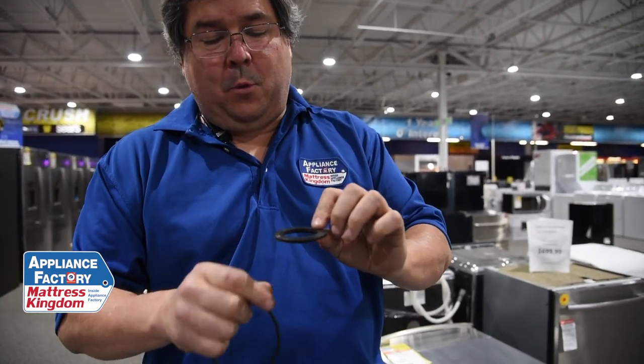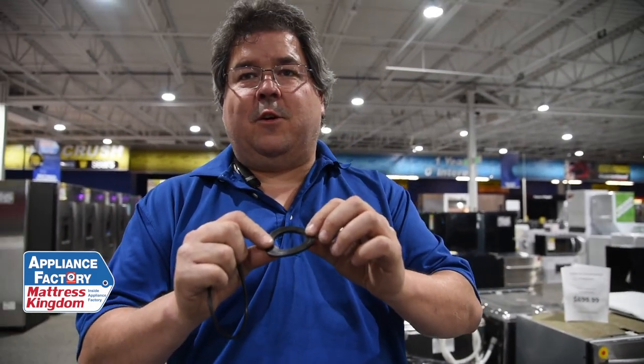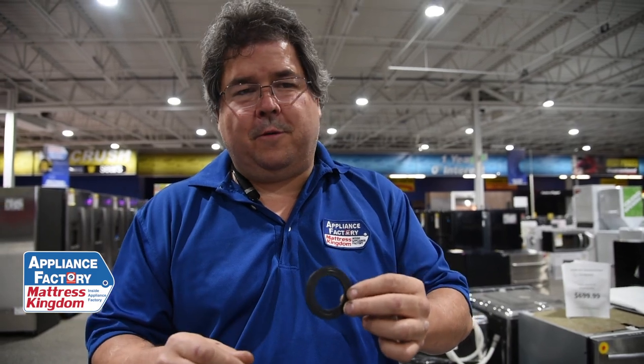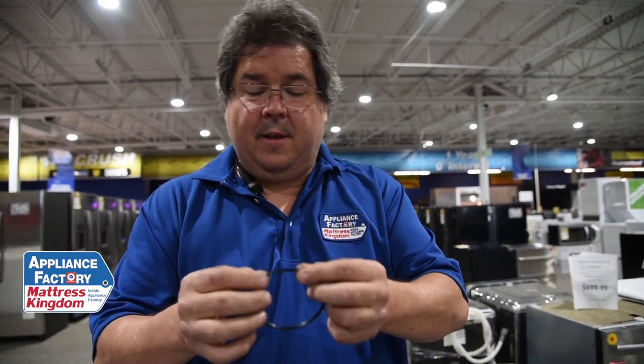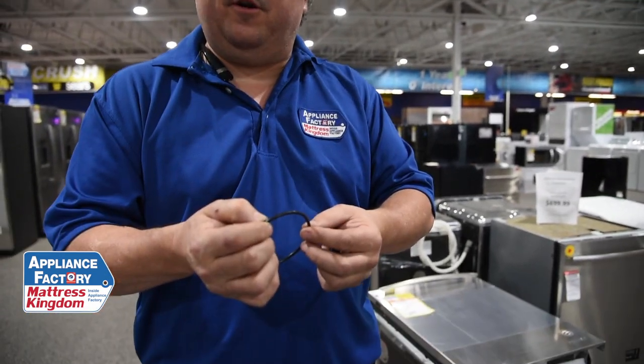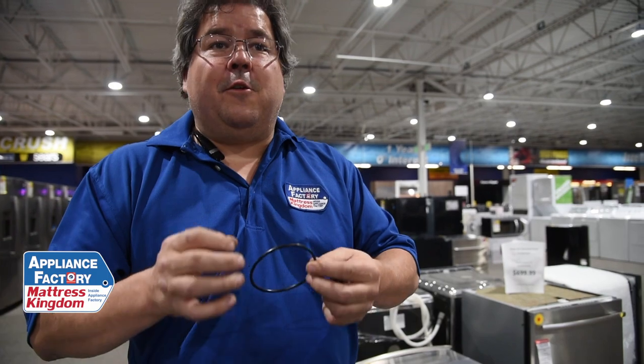Whereas this washer gasket — it's a much thicker gasket, so it's going to take a lot longer. If I didn't use my washer for a couple of months, this is still going to be a good usable seal. My dishwasher gasket, on the other hand, is actually going to start to get brittle. So if you haven't used your dishwasher in two months, I'm not saying don't use it — but don't use it and walk away. Turn it on, let it run, check for leaks, because if this has gone brittle or gone hard, it's going to leak and you're going to have big problems.